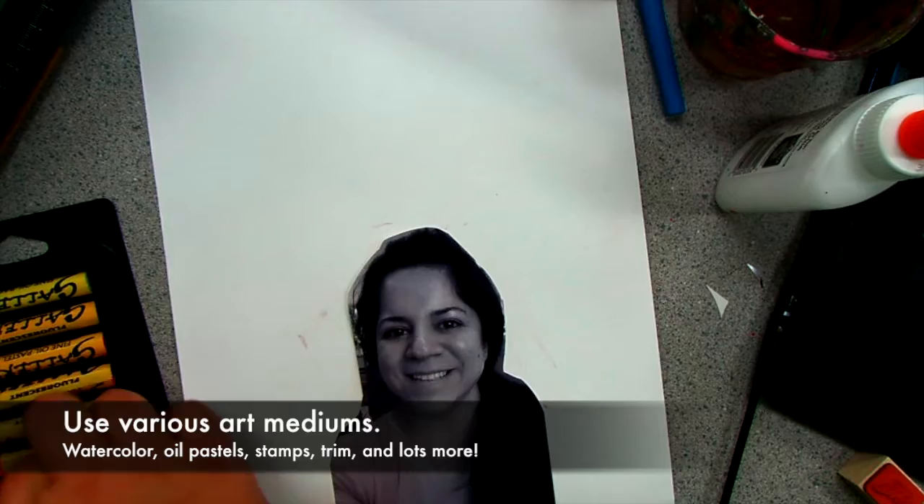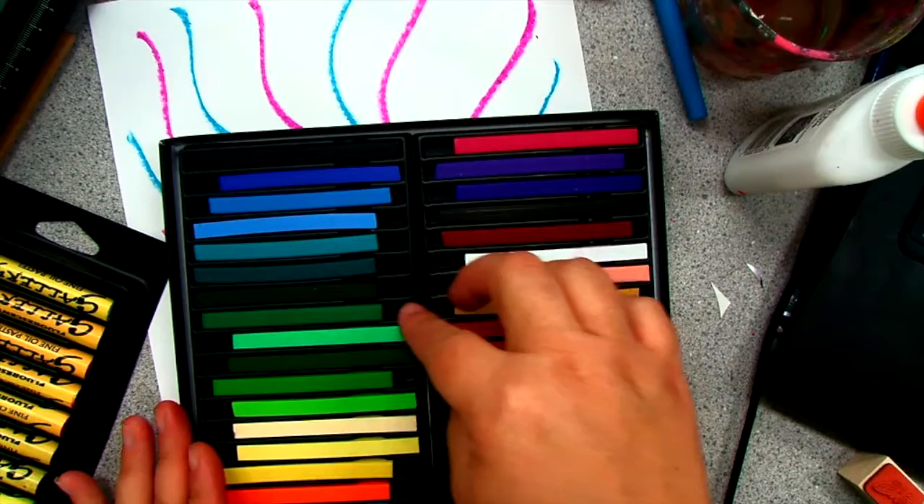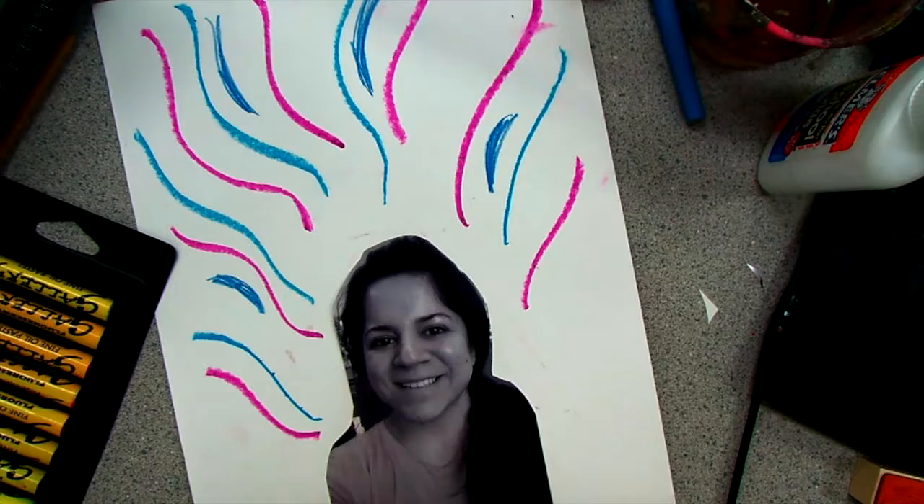Next it's time to add some collage materials. You may use any kind you like — feel free to explore and experiment. My imagination makes me feel free, so I'm using wavy lines that flow away from me. I am going to use butterfly stamps to symbolize freedom.